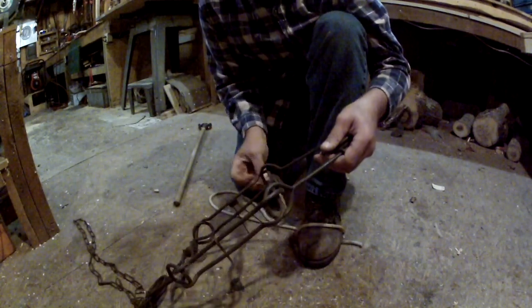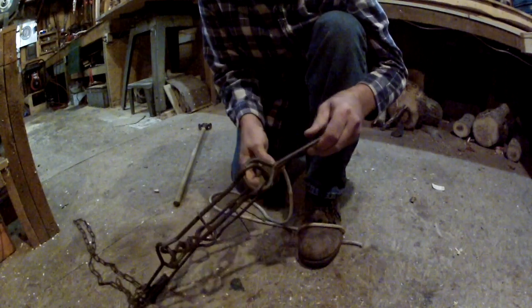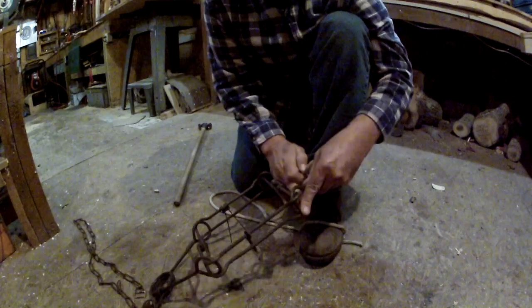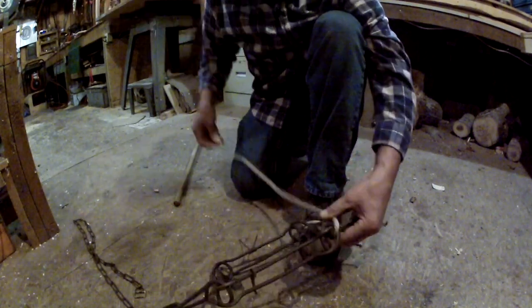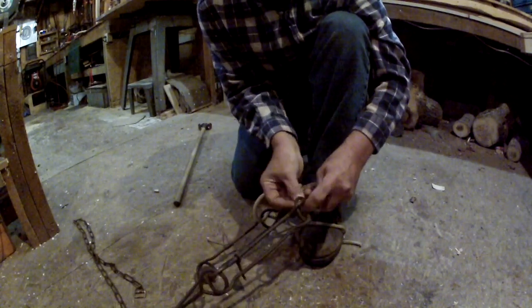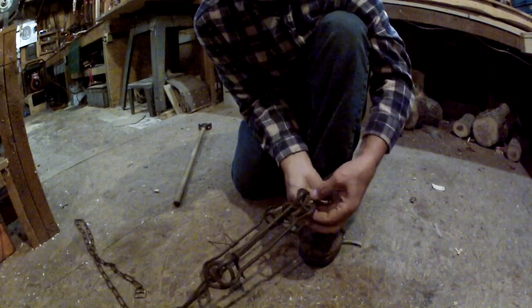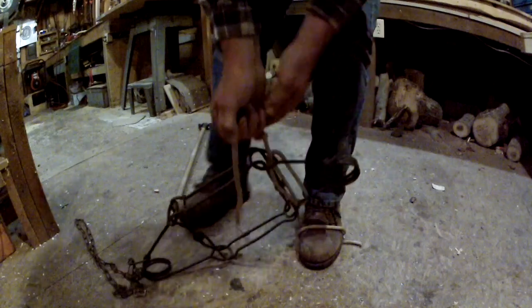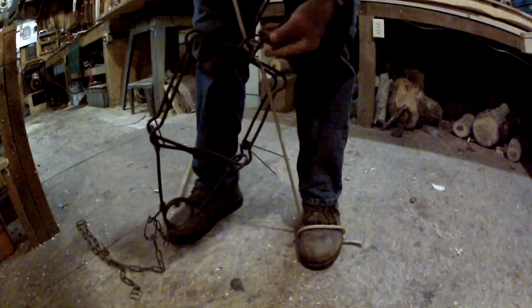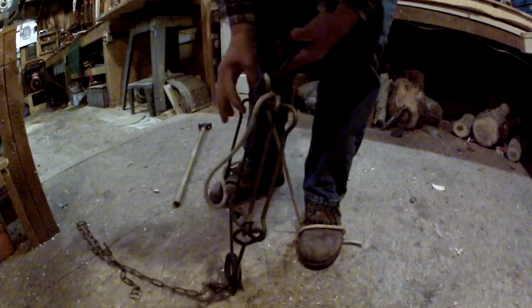Go up through the spring of your conibear trap, just like that. Then go up through that spring again. Then simply pull and put your safety hook on it.